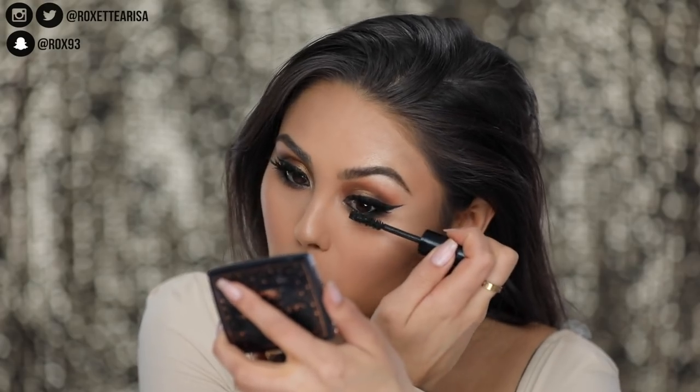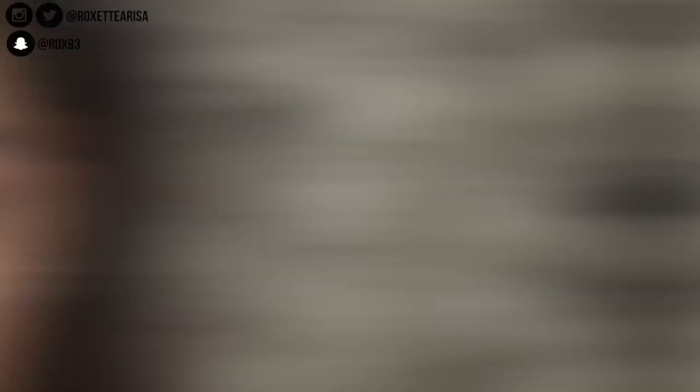Now it's time for mascara — we're just gonna go ahead and do the damn thing. Luminous lashes are really gonna make this look, especially on the bottom. Once we added that mascara, it just kind of completes it — it locks everything in, and that's how I like to think about it.